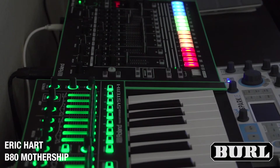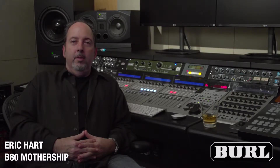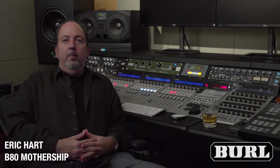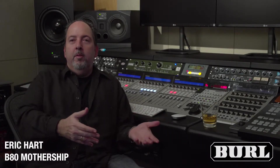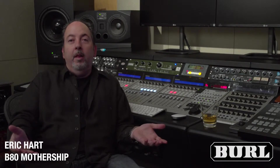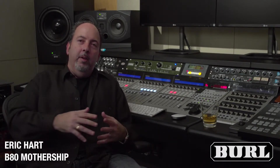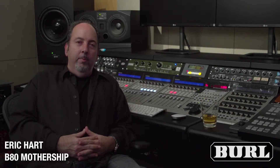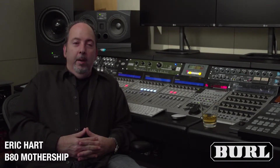Transformers intrigued me because right now I'm doing a lot of electronica and I wanted to humanize stuff that was coming off computers basically. I thought, okay, what if you had something that sounded like tape — a converter that humanized what was coming off a laptop or out of the various DAWs, soft synths coming through transformers.